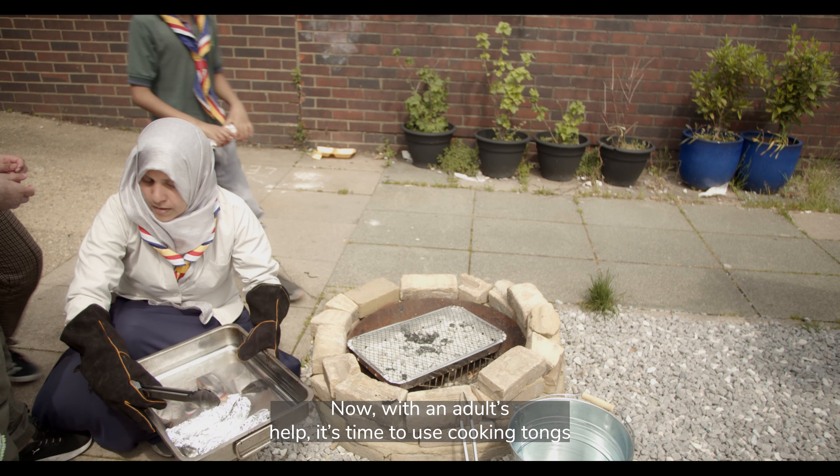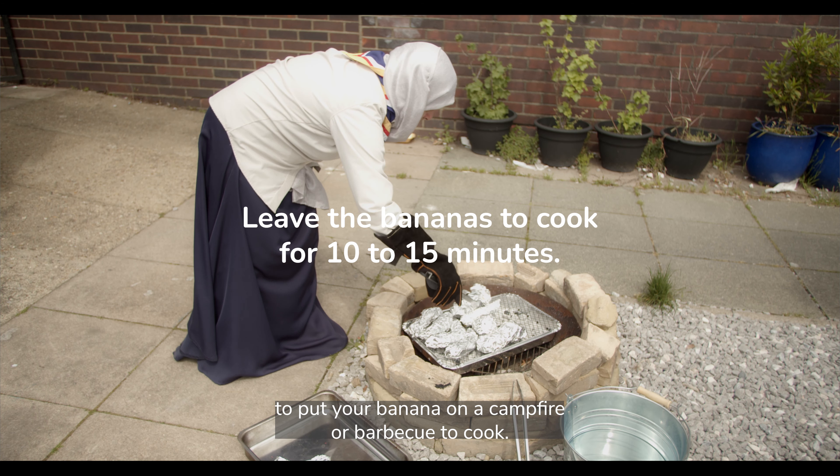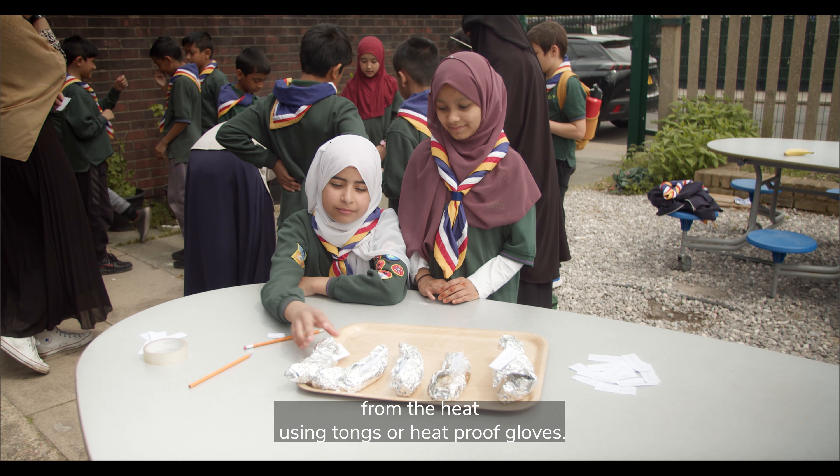Now with an adult's help, it's time to use cooking tongs to put your banana on a campfire or barbecue to cook. When your banana is ready, ask an adult to carefully remove it from the heat using tongs or heat proof gloves.